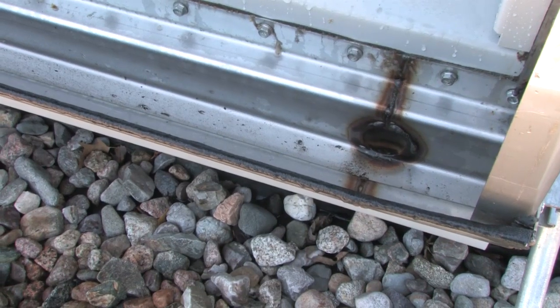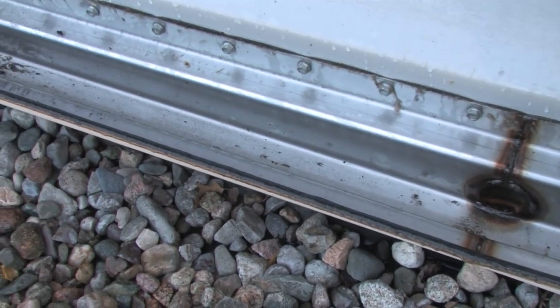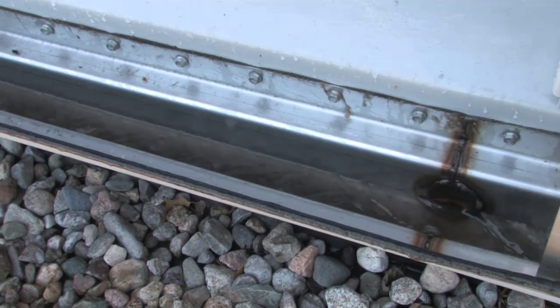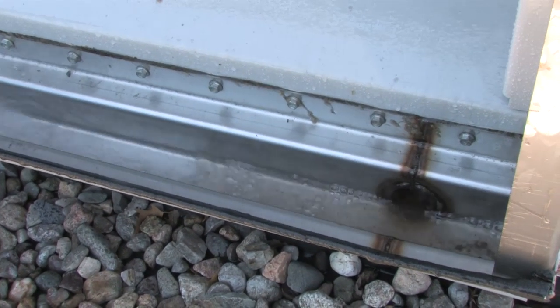Now that we've cleaned the coil, it's time to clean the rain gutter. Everything that came out of the coil is now collected in the gutter. Just going to start using the garden hose to flush all the dirt and debris right out. It's going to go right down the drain. The unit's going to be nice and clean.